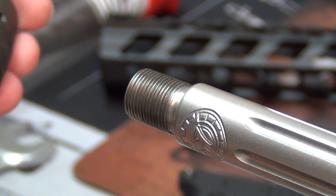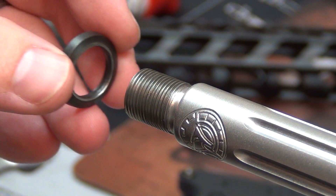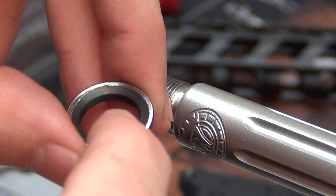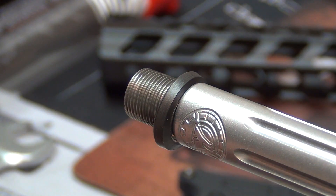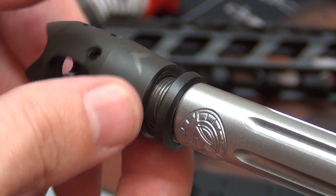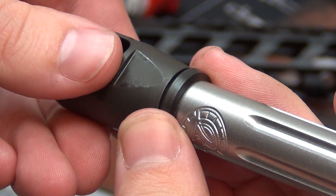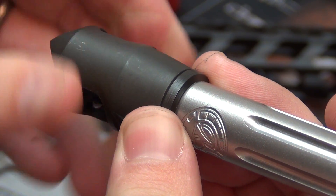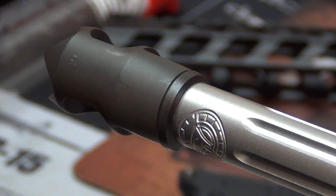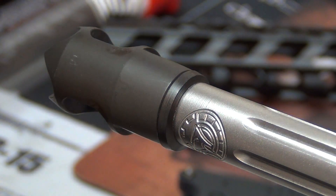Now we'll move on to the muzzle device and then the rail. For muzzle device installation you'll need your muzzle device — I'm using the Rainier Arms mini comp — and a crush washer. Put a little grease on the threads, put your crush washer on with the flare facing outward — smaller end toward the barrel, larger end out. My device times with the ports at 12 o'clock, so I'll check where it stops and work from there.